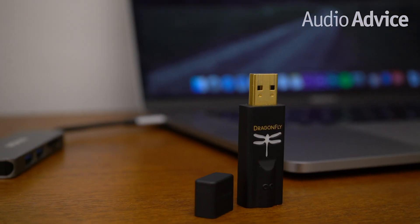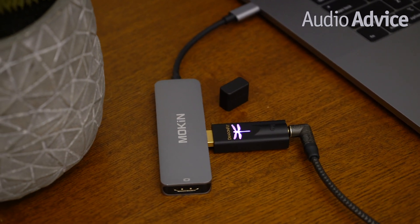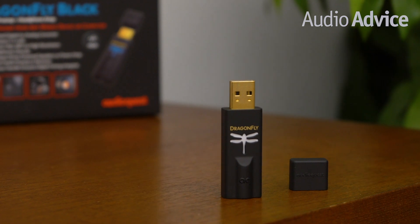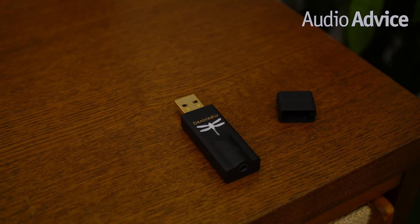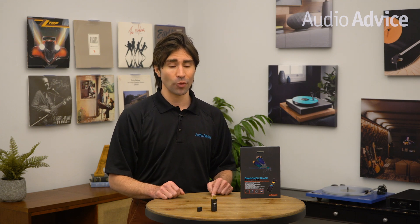If you own a decent pair of headphones or a good system, you really owe it to yourself to integrate the Dragonfly Black. If you want to upgrade your computer audio to the next level, check out our reviews on the other USB DACs in the Dragonfly family. We think Black sounds beautiful, but just wait until you read our reviews on Dragonfly Red or the flagship model Dragonfly Cobalt. Once you hear the difference, it's hard going back to digital music without this. For any questions on Dragonfly Black or other home audio or theater gear, give us a call, chat at audiovice.com, or stop into one of our Raleigh or Charlotte, North Carolina showrooms.